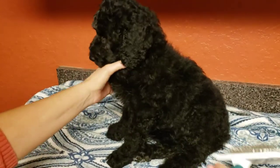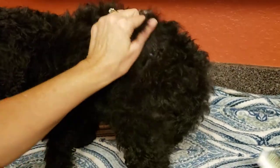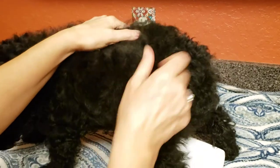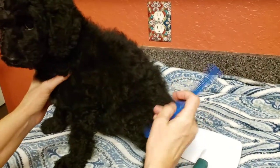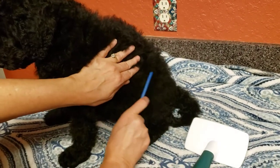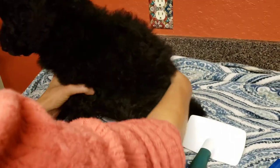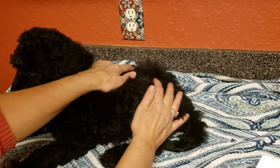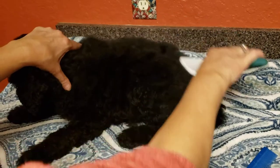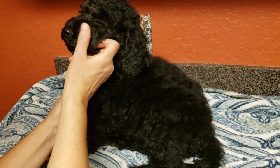You can see she doesn't like it, but you have to go through and basically go like this to be sure that you have all of the knots out. Then when you're done you go through it with a comb and you have to get it to the skin. Make sure you can feel no knots, because if you brush over the top gently you're not going to get all the knots at the bottom near her skin.